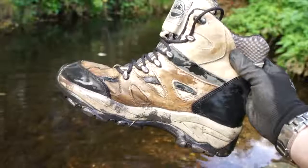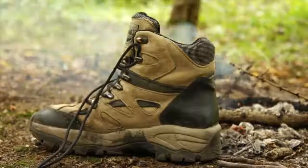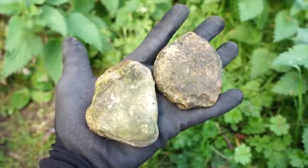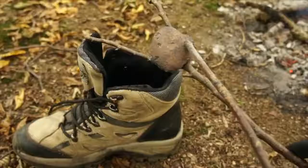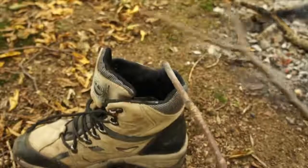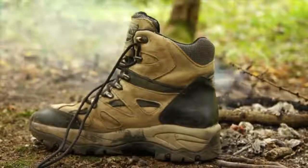If your boots are dripping wet and you need to dry them out, you'll probably place them next to your campfire. Well, that's good, but we can do better. Gather up a few large, dry, non-porous rocks and place them on the edge of your campfire. Wait until those rocks are piping hot and then carefully place them inside your boot. This way, your boots will dry out much quicker and much more thoroughly, as they're drying from both the outside and the inside.